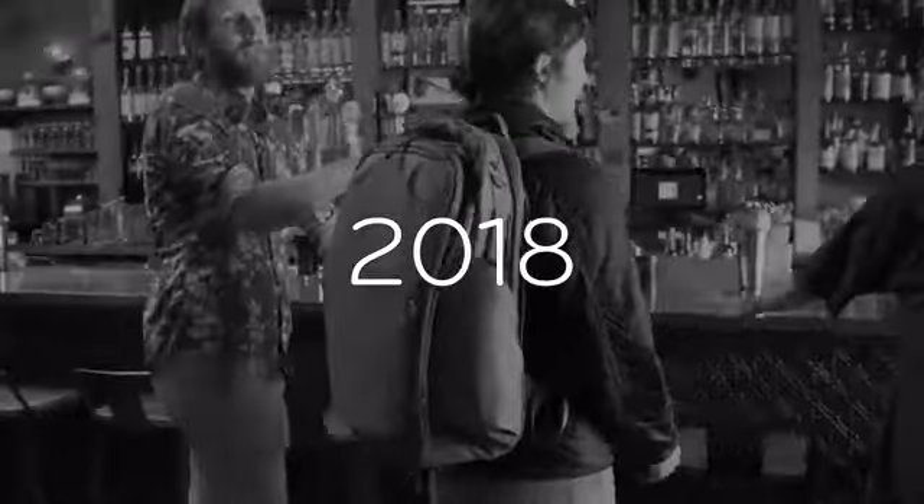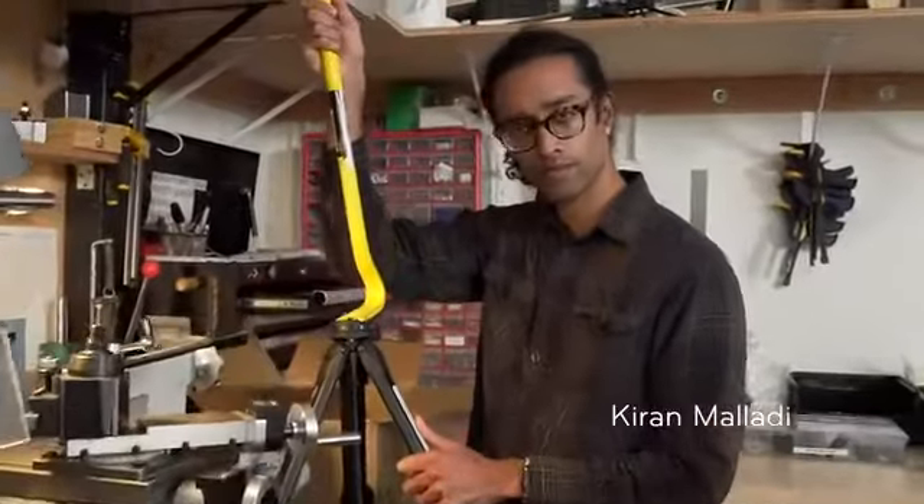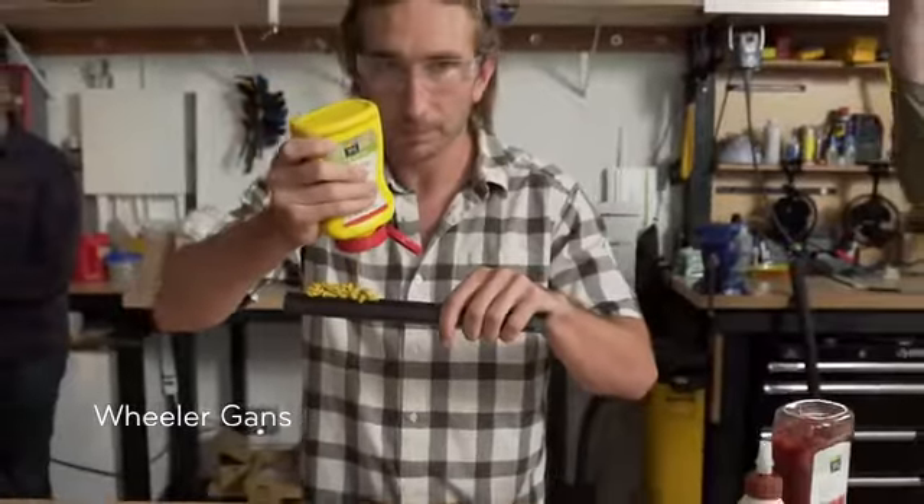I'm Peter. You might remember me from eight previous Kickstarters. Little known fact — I actually sketched the basic design for the travel tripod 11 years ago, on that same trip where I thought of the capture camera clip. We weren't the company that could pull off a tripod back then, but now we are. Thanks to you, our Kickstarter backers, and our team of exceptionally brilliant engineers.